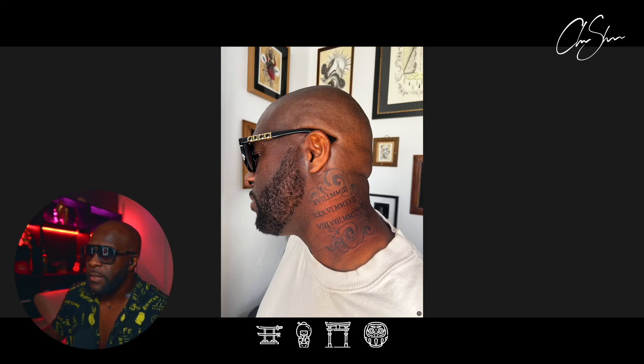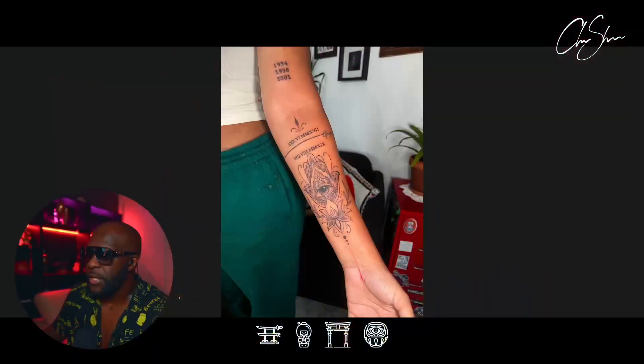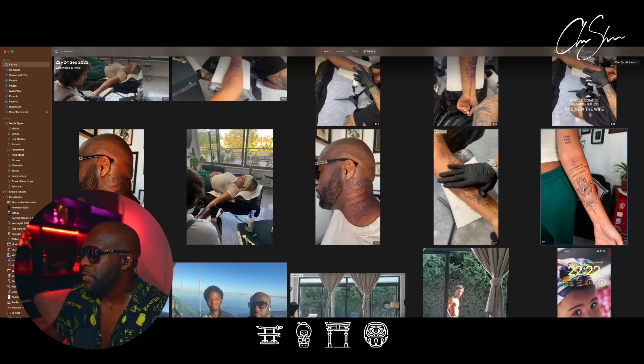And the wife's tattoo — there it is. This is how Valeria's tattoo ended up looking. She's great.